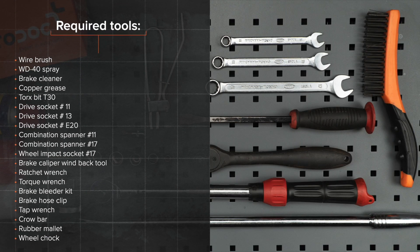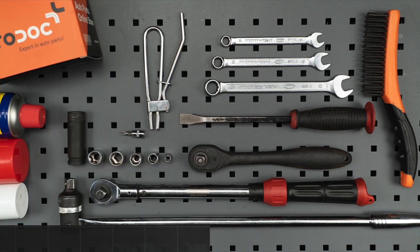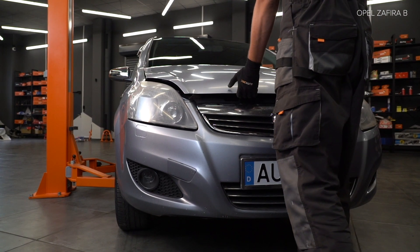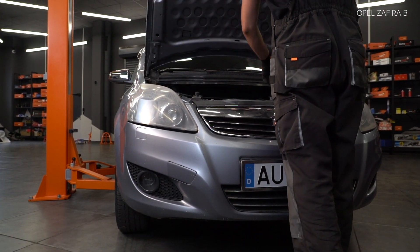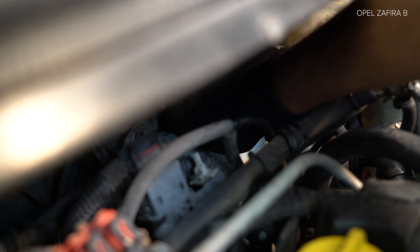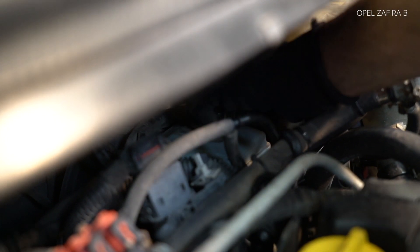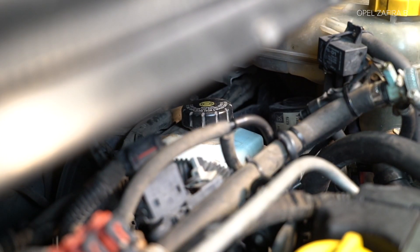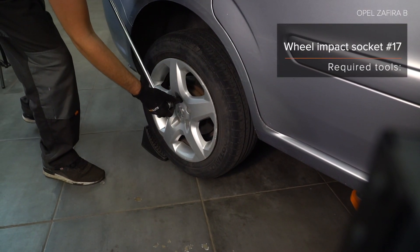The tools you need for the replacement. Step 10: Install the lower end of the load. Step 11: Toll the lower end of the load. Step 12: Install the lower end of the load. AUTODOC recommends.